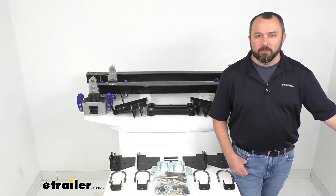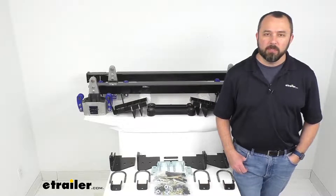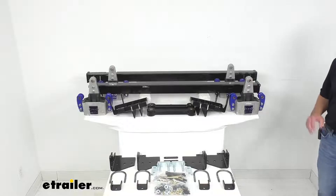Hi everybody, Andy here with eTrailer.com and today we're going to take a look at this Moride rubber suspension upgrade for triple axle trailers with a 33 inch wheelbase.